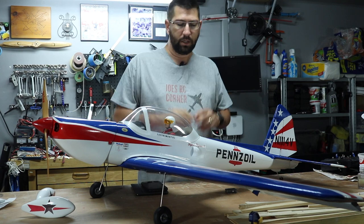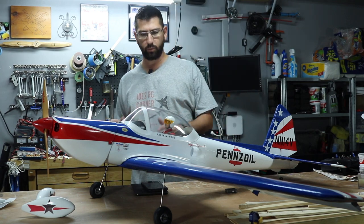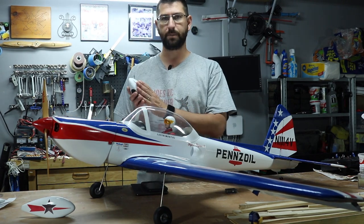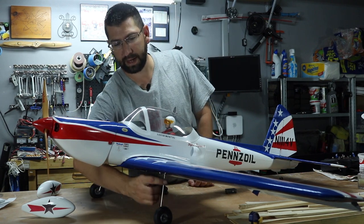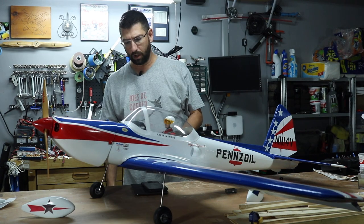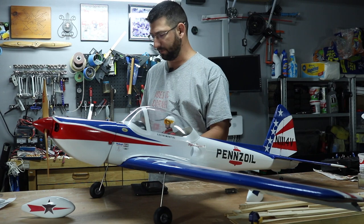The next video we're mostly going to be working on getting the wheel pants mounted and also making a plate for the landing gear that's going to mount right here to hide the wire. Other than that, once we get the clear coat done, I'll be ready to cut out the holes for the ailerons.